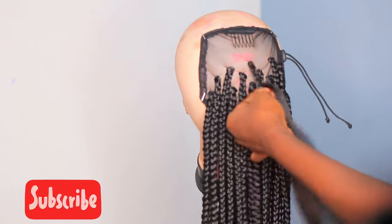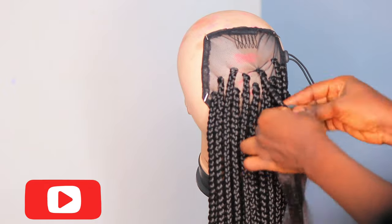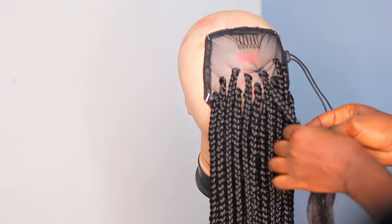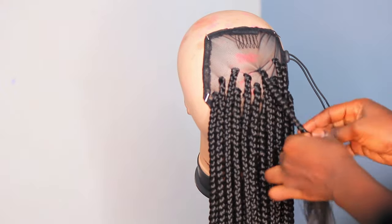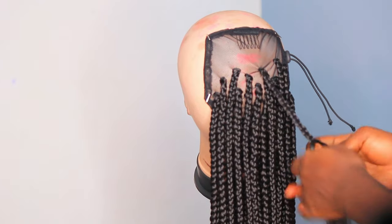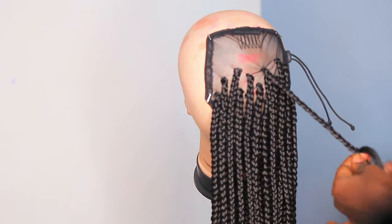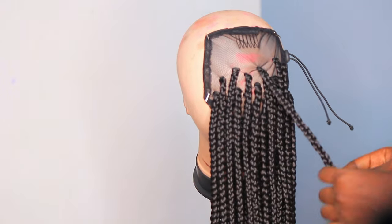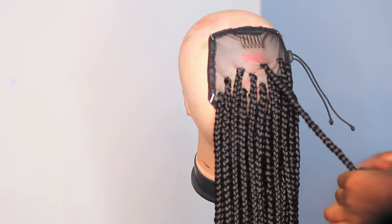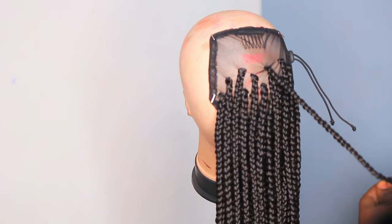This method of braids or high ponytail saves time because you're just braiding your core hair and attaching it on top, so you wouldn't sit there for long hours braiding. Secondly, you can do it yourself without going to the salon. You can go get a normal cornrow braided cheaply, then come back home and attach it. It's very economical and saves time.